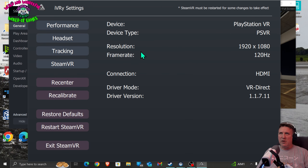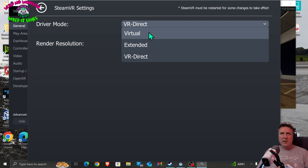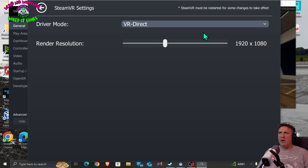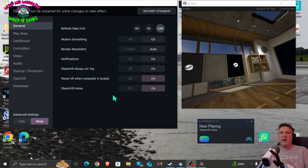For performance I've put mine up to 120Hz - by default it's 90 but I put it up to 120, that's up to you. But the most important one is the SteamVR setting - by default it will be on 'Virtual'. You need to change it to 'VR Direct'. When you do that you have to restart the whole process again. Changing to VR Direct will help a lot of things. And the resolution is 1920 by 1080. Those are the settings you need to sort out.